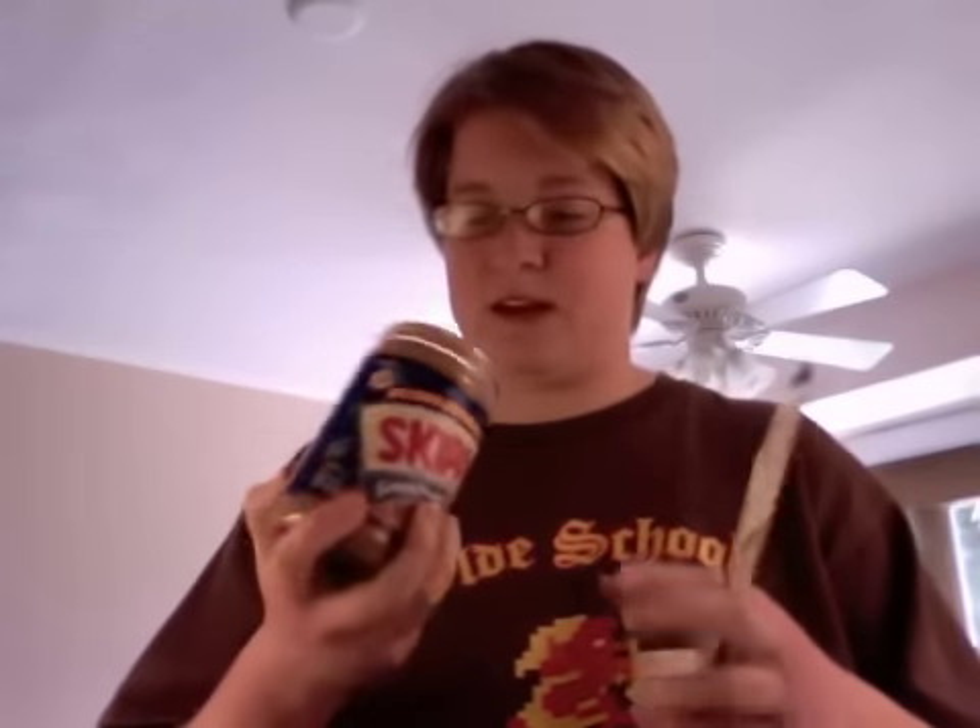You take the peanut butter and you take the knife. You open up the peanut butter. This is a brand new peanut butter — somebody poked it, I don't know why. They must have been opening it; it doesn't look like they ever actually used it. So you start with the peanut butter and a knife, then you grab two pieces of bread out of the bread bag. You put them on the plate, then you open it up — keep the facing sides facing, just open it like a book.